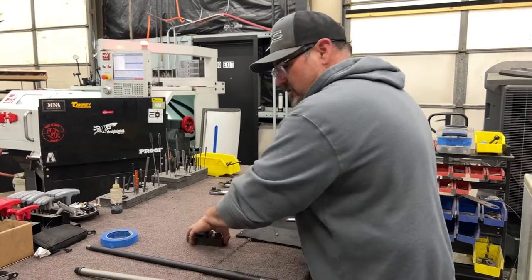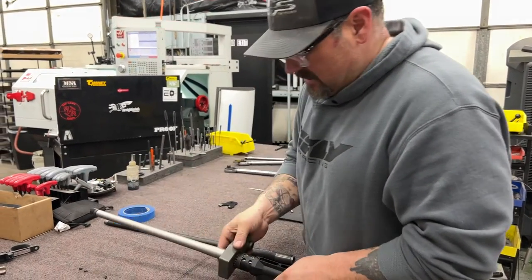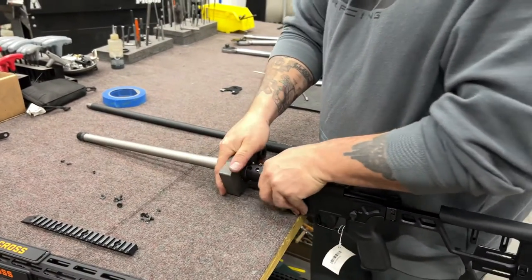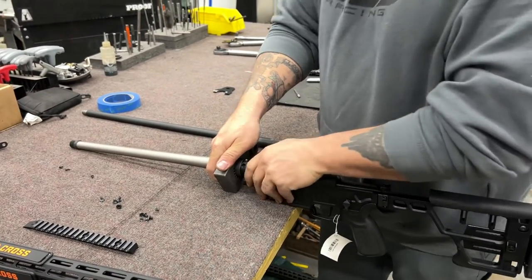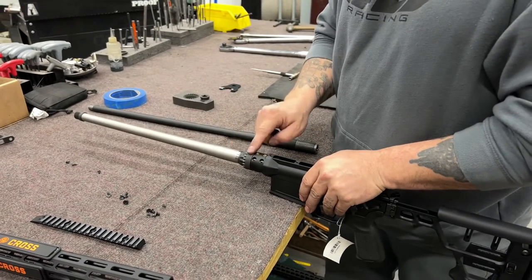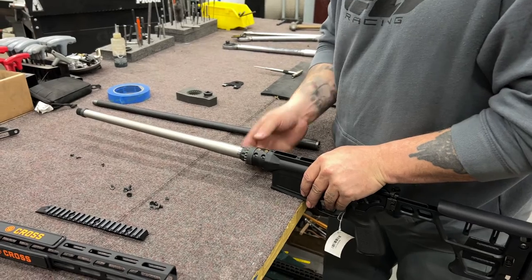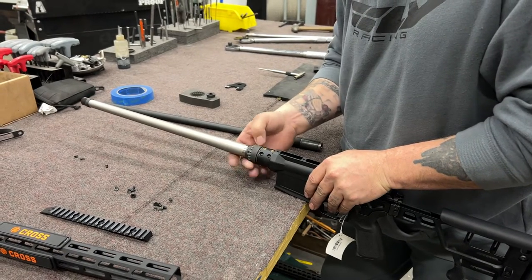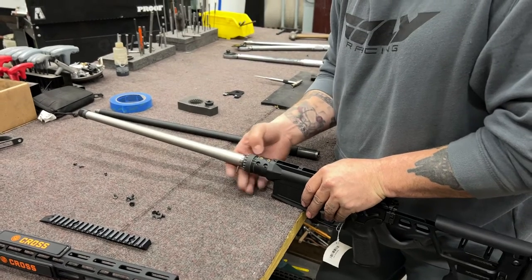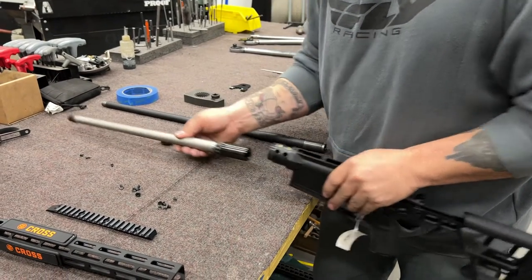First thing we're going to do is use the AR-15 wrench. Most of these SIG rifles that we've had come into the shop, these things are barely hand-tight. This one is only hand-tight for demonstration purposes. I would always torque these to 45 foot-pounds on this nut here — that is the barrel nut that holds your barrel and extension into the receiver. We're going to remove that, and then the barrel slides right out the front.